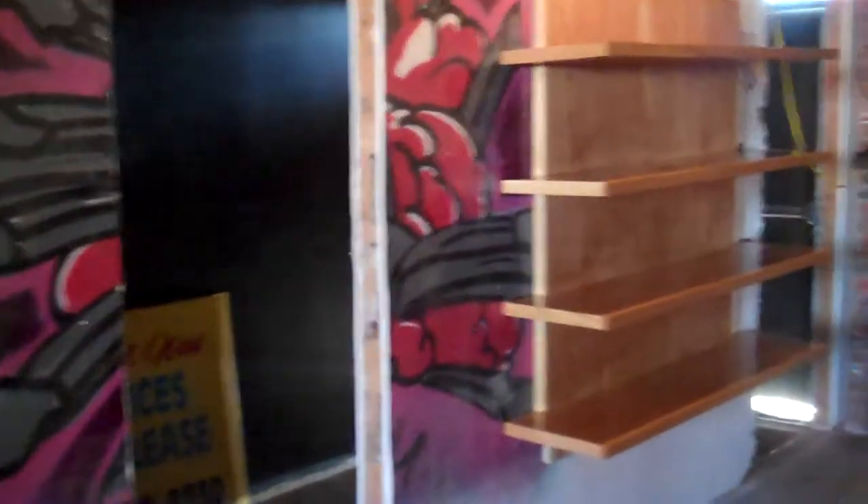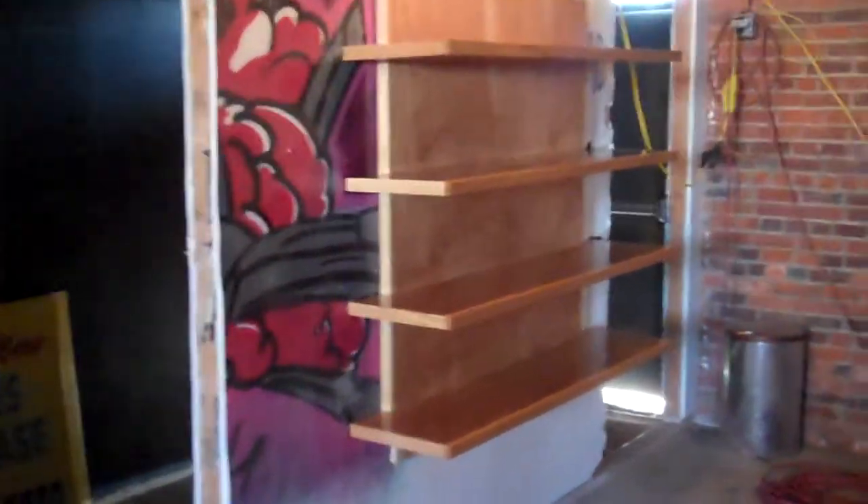I came up with a little diamond design. Believe it or not, the small shelf was harder than the big shelf for sure. There it is all finished up.